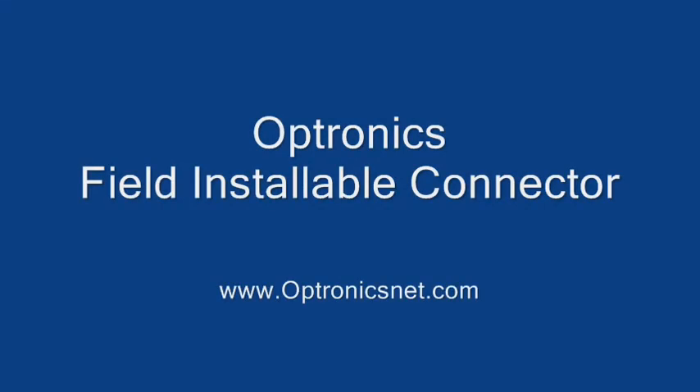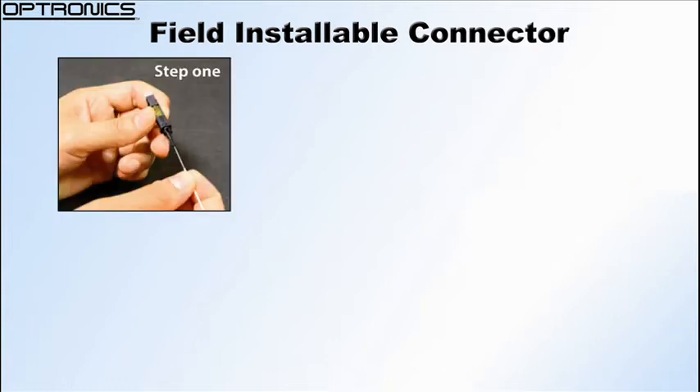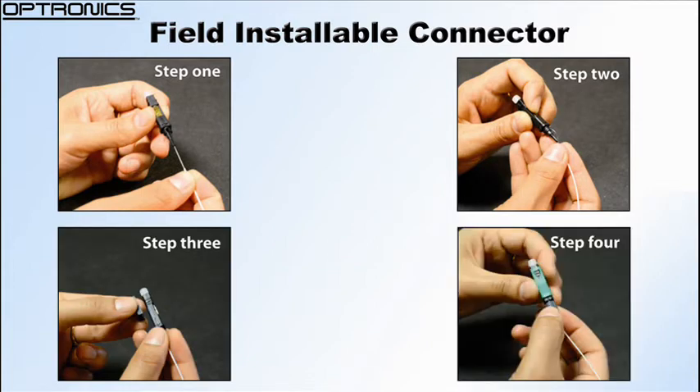This video will show the step-by-step process for field installable connectors. Optronix field installable connectors can be assembled in four easy steps: inserting the fibre, activating the tab, removing the jig, and completing the assembly.